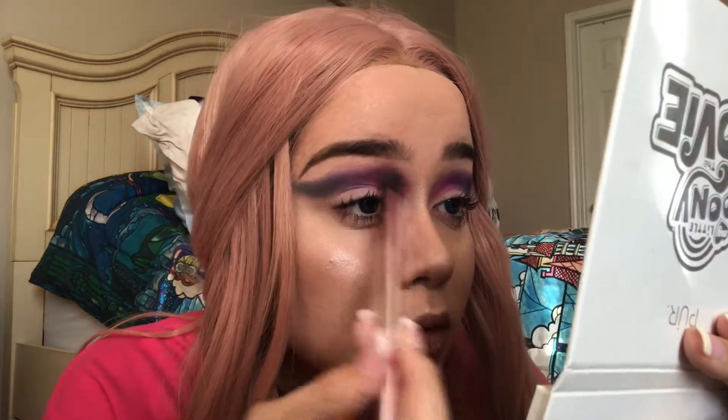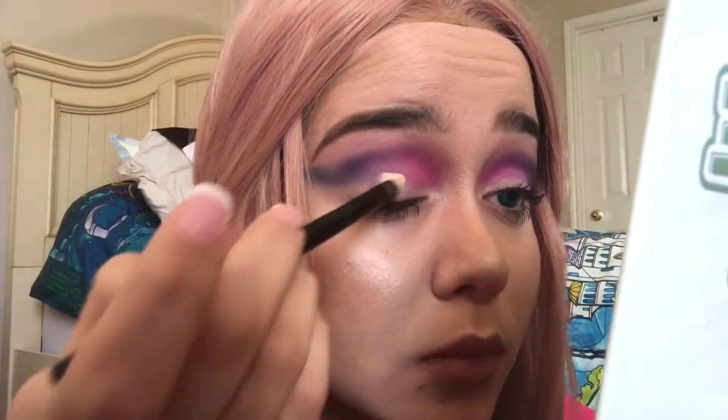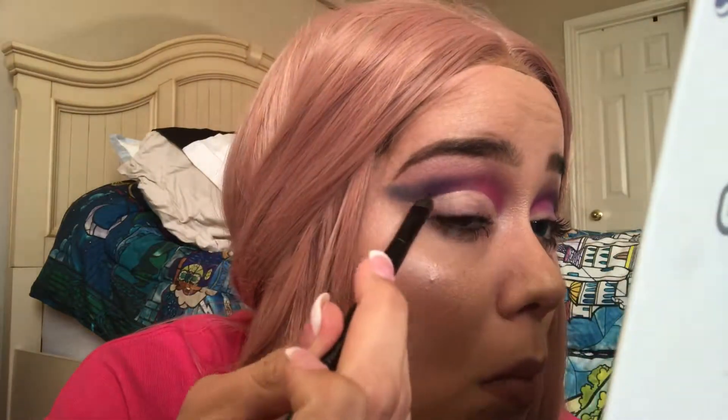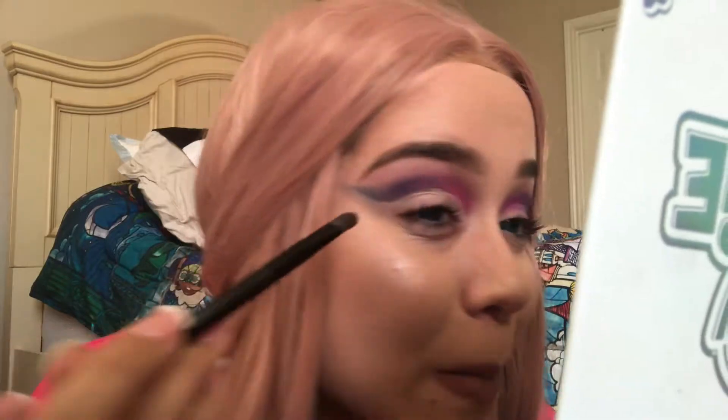I feel so artistic and creative with this look! Now I'm going to blend the harsh edges at the top with a blending brush my sister got me. Then I'm going to cut my crease with a concealer brush using Maybelline Master Conceal — just put a dot on the brush and outline where your eye meets your crease, making it super sharp at the end. Now I'll go ahead and do my other eye.